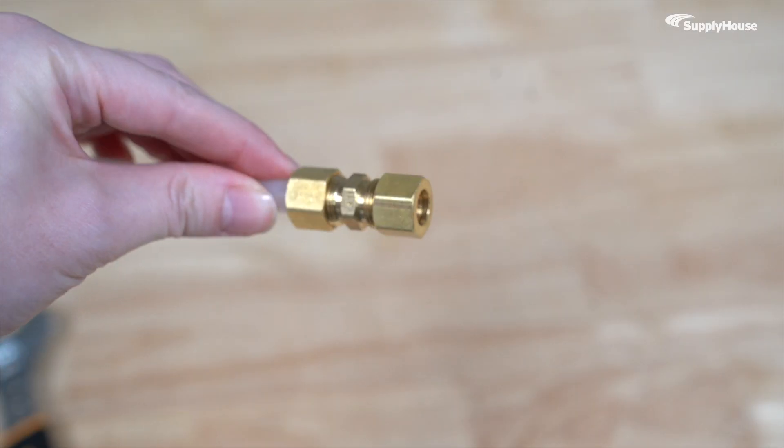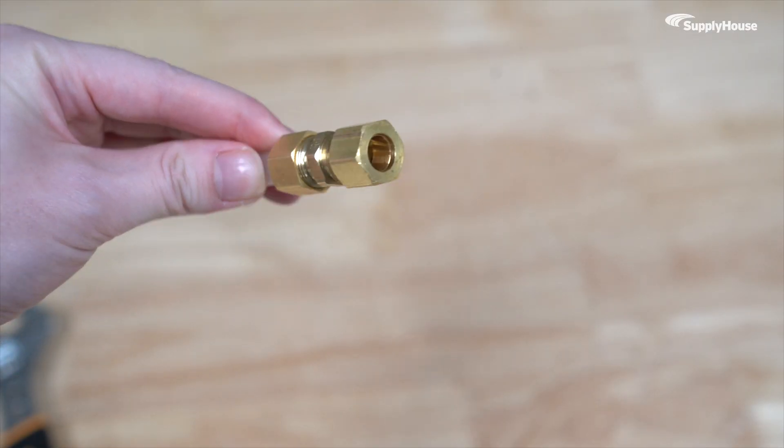Too loose and it leaks. Too tight and you might crush the ring.